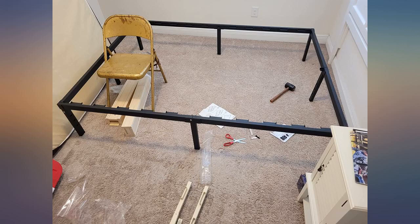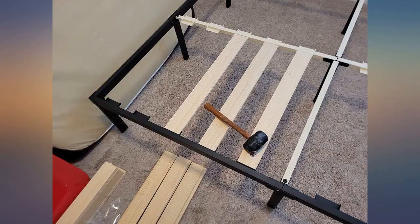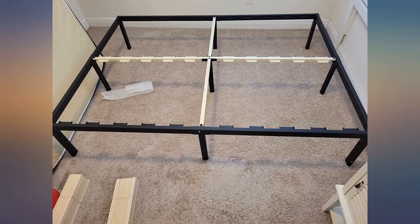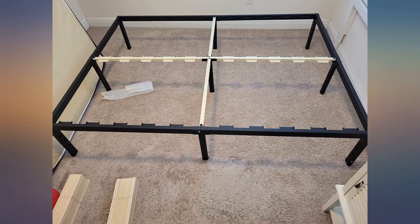I almost did not order because I thought the white center bars were plastic. All parts are sturdy steel except the wood slats. Easy to assemble. Perfect fit. I like that the slats fit firmly in place instead of loose on top. No amount of money could buy a better platform. Perfect.